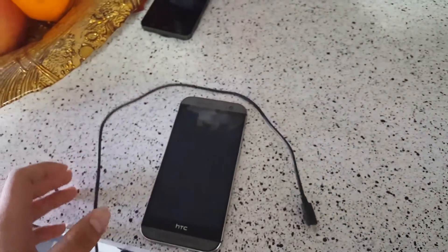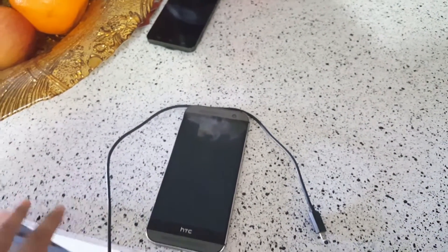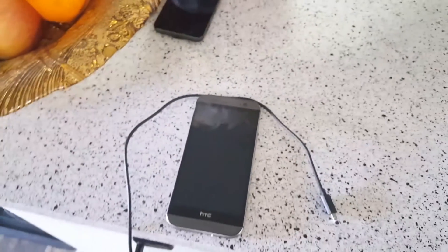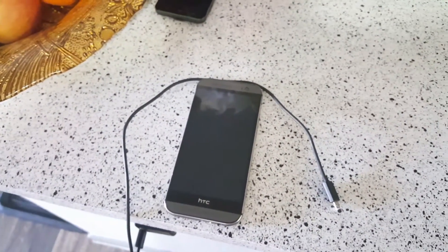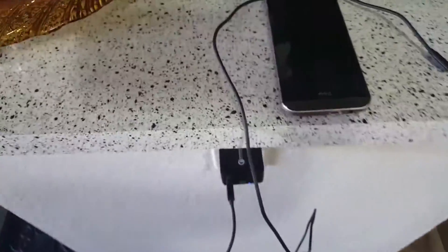On the Galaxy S6 that I'm recording with right now, I can get to 100% in about an hour and 20 minutes — that's how fast it takes. So what we're gonna do is, right now it is 2:52 PM.